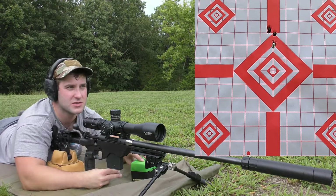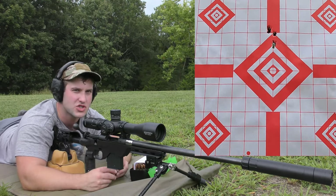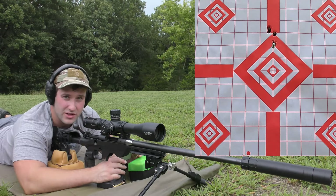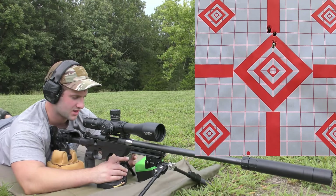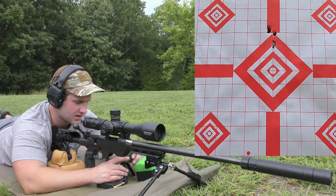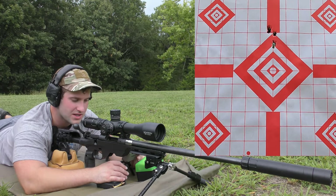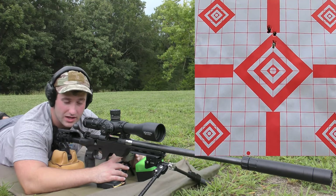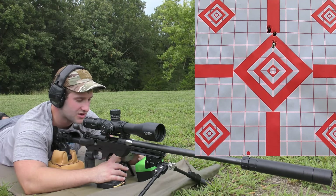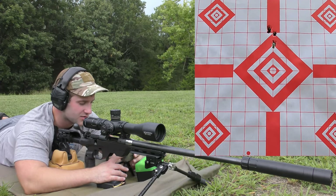The VMAX spread was pretty big and the accuracy wasn't that great. The summary of that was a 65 feet-per-second extreme spread, a 27 feet-per-second standard deviation, and an average of 3,220 — not good as far as consistency goes. Which is fine because we're going to be trying a lot of different stuff here.